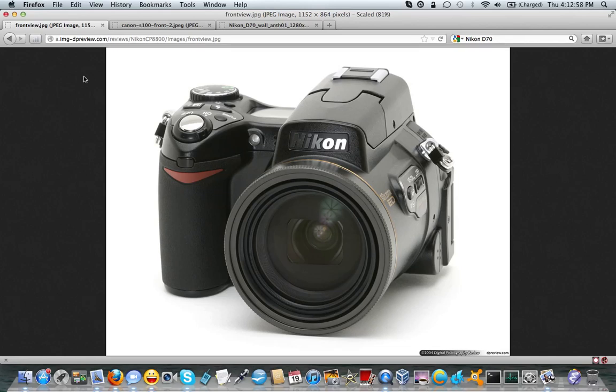I had it in the shop twice, and on the third time I thought, forget it. After that happened, which was last summer, up until about February of this year I was shooting with a Nikon Coolpix 8800. I've got a full video on that if you'd like to see it.